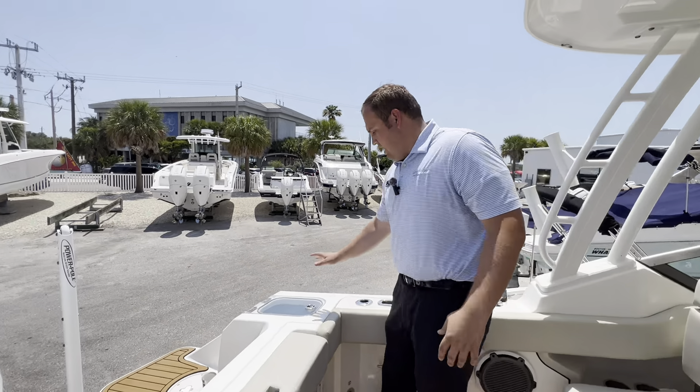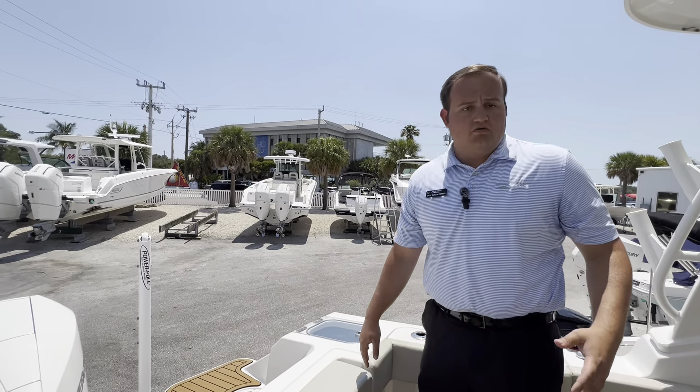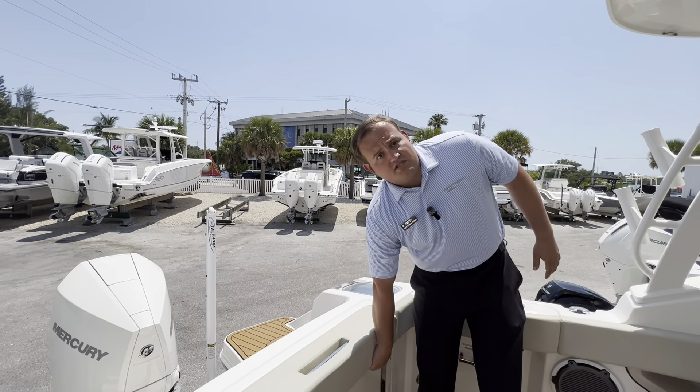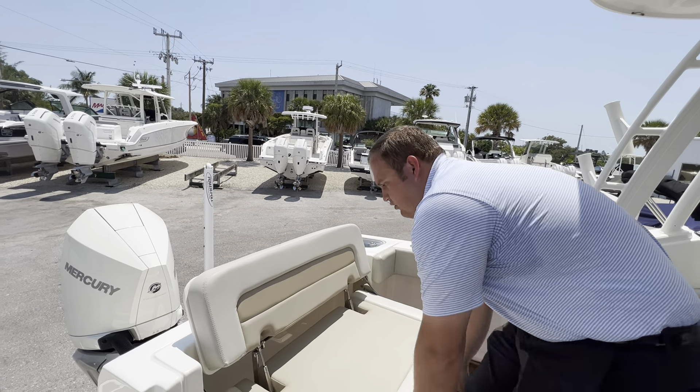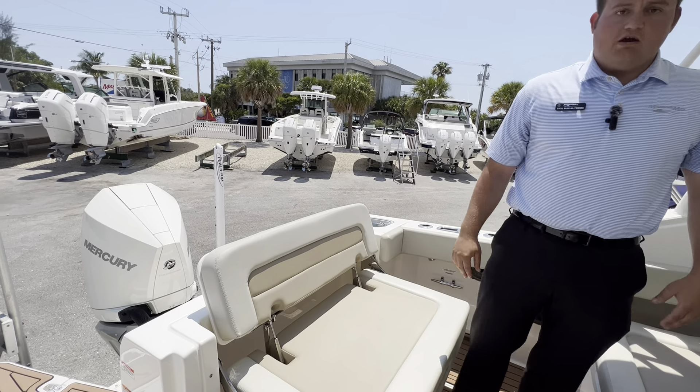When you come here into the stern, you've got your live well, which is also insulated — so you can use it as a live well, or if you're just going to the sandbar, use it as a cooler. You've also got your rear bench seat here, which folds out and can seat two comfortably in the back.